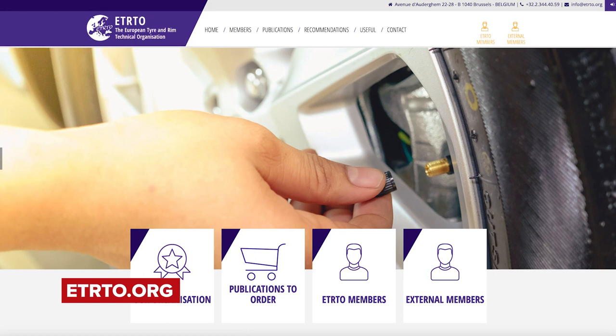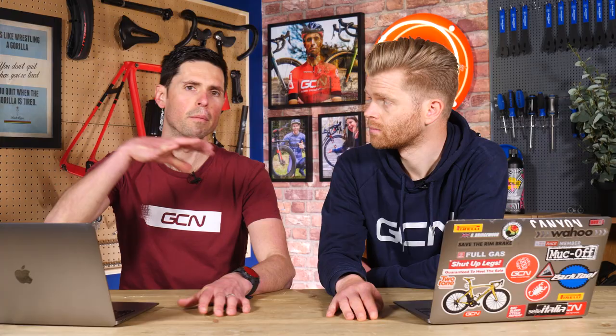It's the ETRTO that dictates that maximum pressure — the European Technical Organization for Rims. They have tested loads, and that is the pressure you need to stick to irrespective of anyone else's opinion. If it's hookless, take note of that.